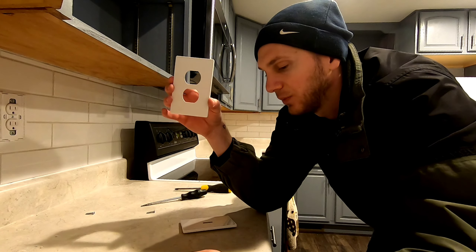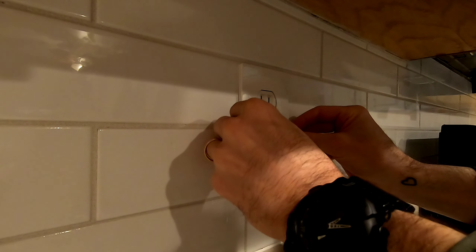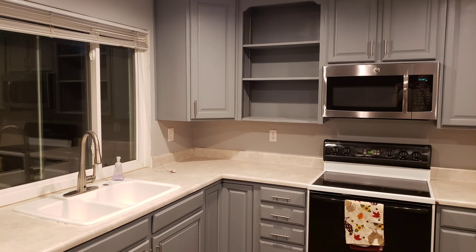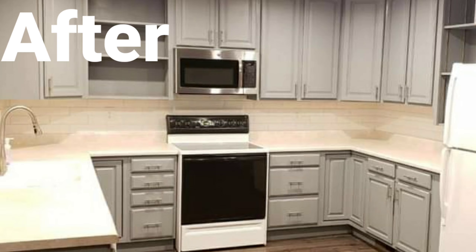Right here you can see I'm swapping out these smaller screws for a medium-length one. Once you add backsplash to the wall, the smaller screw usually doesn't reach — or if it does, it only gets a couple of threads in. I also wanted to find a nice outlet plate cover. I was looking for solid metal but they didn't have what I needed, so I went with this particular one that conceals the screw. It's a little bit of an upgrade — I think it looks okay.